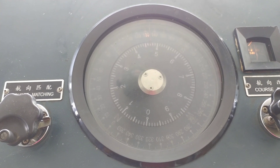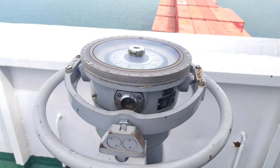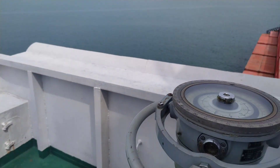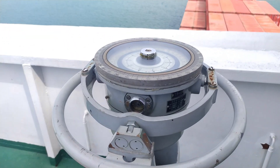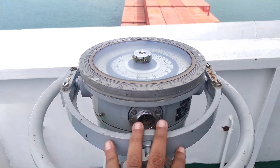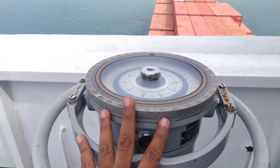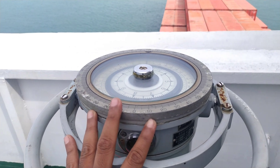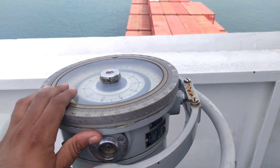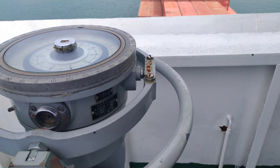Next is the slave gyro used for taking bearings. I am standing on the port bridge wing of the vessel. This is the bridge wing repeater — a slave gyro repeater. Remember, all gyro repeaters on the vessel must be synced with the master gyro before the vessel is set for sail.